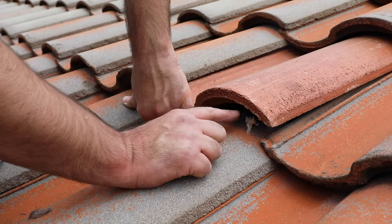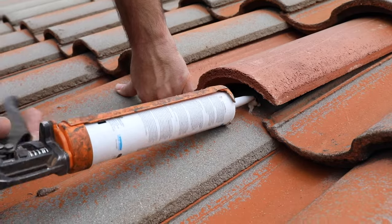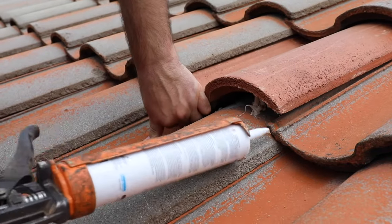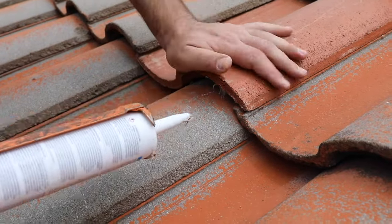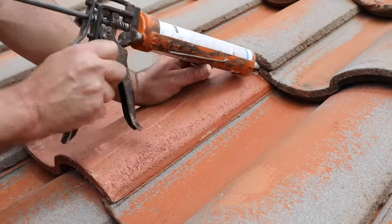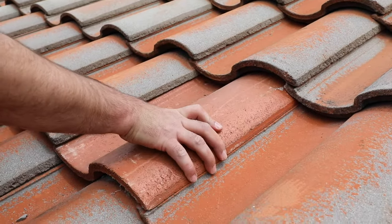You can see this adhesive is not really doing anything — it's not touching the tile. So either you want to make this a larger dab right here, or you can apply a lot on this lap, which will definitely grab it. These joints are generally where I like to put a dab, but you can put one down here and up here as well. All you're really trying to do is stop this tile from sliding down.